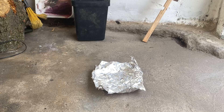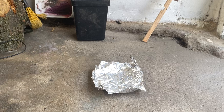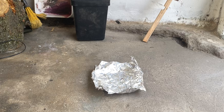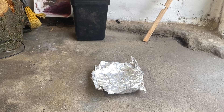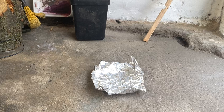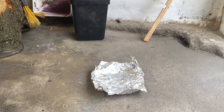Hello skaters or anybody else interested in skateboarding. What you're looking at is a piece of tinfoil on a concrete floor. This is step one in the video about how to make a tail protector for your skateboard out of an existing skateboard rail.